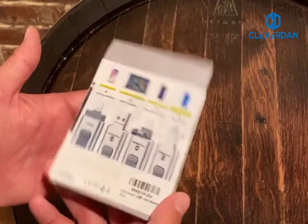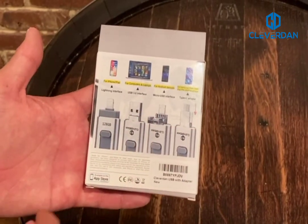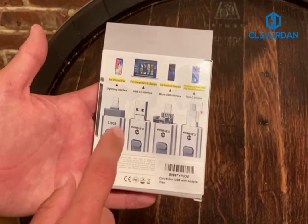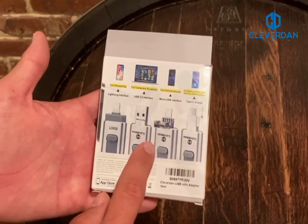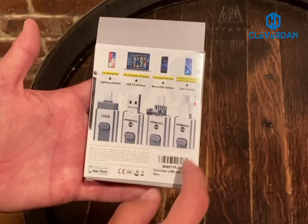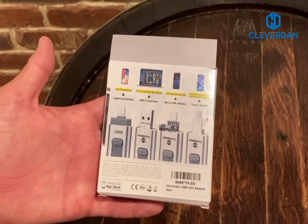If you look at the back of the packaging here, it shows you how the different connectors work with different products. It has a lightning interface that works with iPhones and iPads, a USB 3.0 interface that works with computers and laptops, a micro USB for various Android devices, and finally a Type-C adapter which comes in the package as well for Samsung Galaxy, Pixels, iMacs, and different kinds of devices.